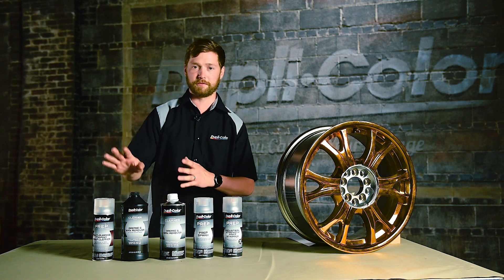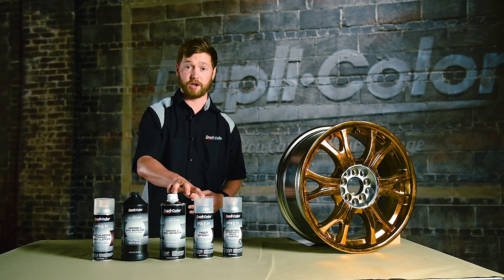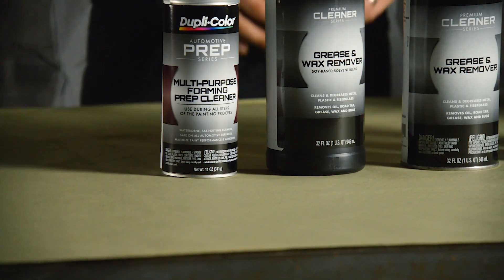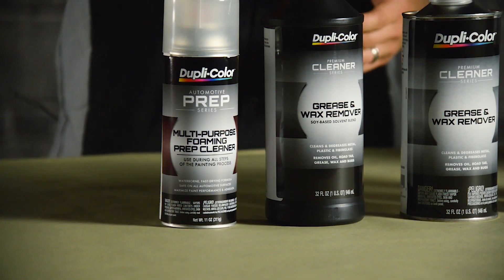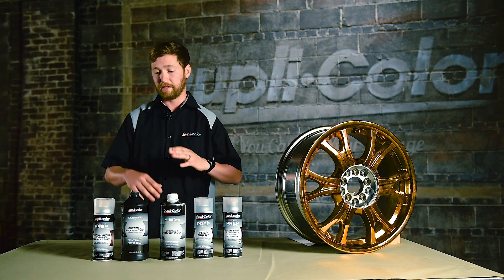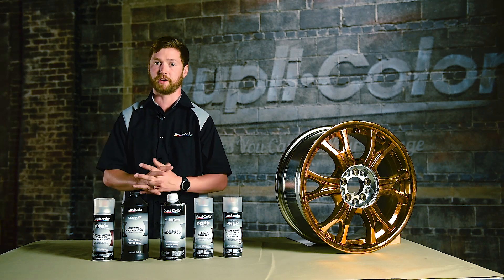So let's kick it off. We have some different options to consider. Starting with our water-borne options — the lighter ones — then we have our two solvent-borne heavier options, and then our do-over paint strip. First, we're going to talk through all-surface preparation. That starts with our soy-based grease and wax remover and our foaming prep cleaner, which are going to give you the best results over all surfaces. You can safely use these over sanded areas or more recently painted surfaces, and they will not affect your top coat.